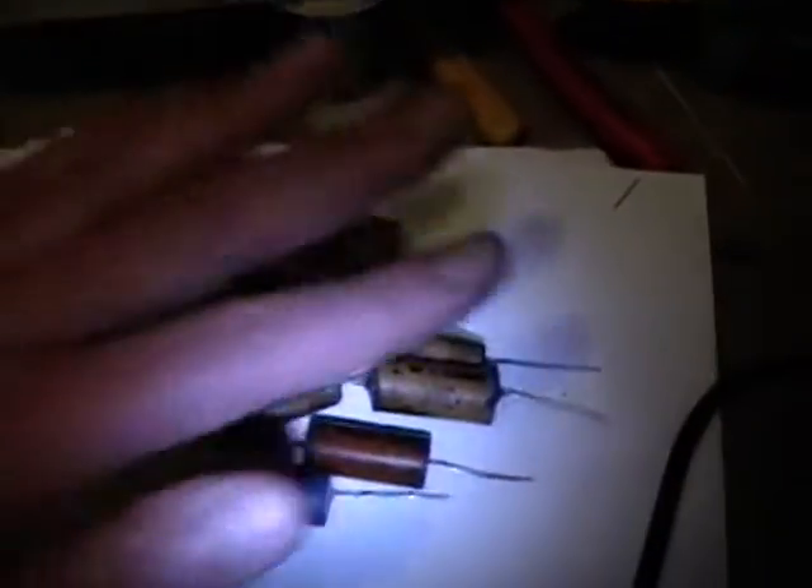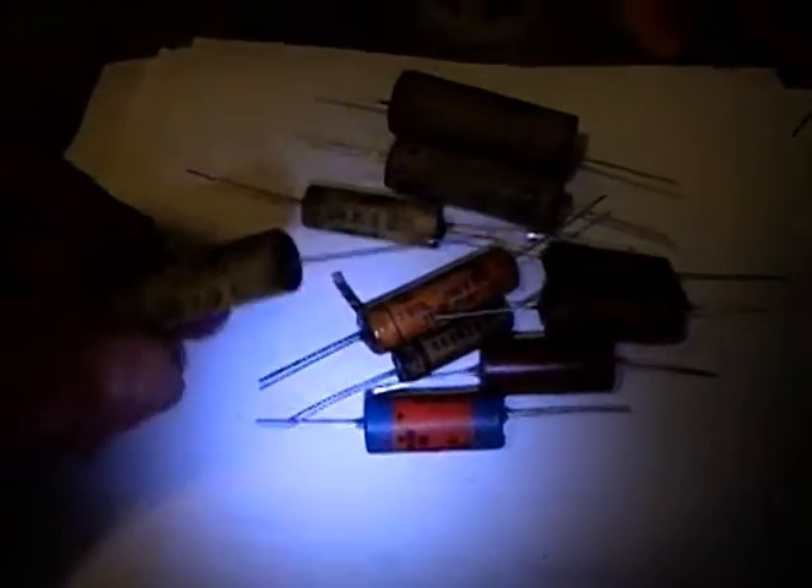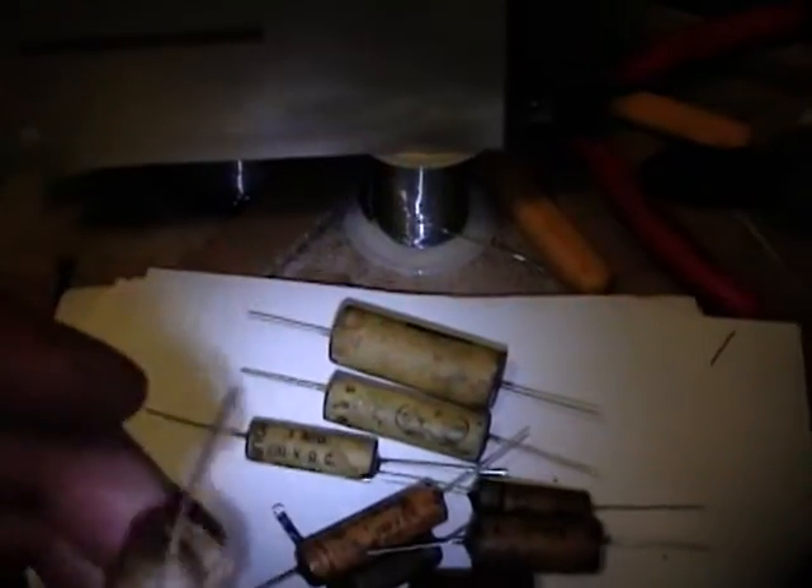Hey guys, here's a little update on the Helicrafters project. I've been working starting from the bottom and working my way up. I clipped out a whole bunch of those old wax capacitors here, and I've already gutted these by heating them up with a heat gun and pulling out the insides. I then put the new caps inside and sealed the ends with some wax.